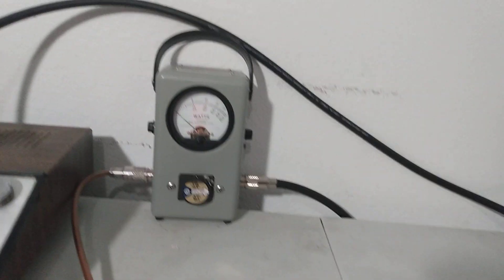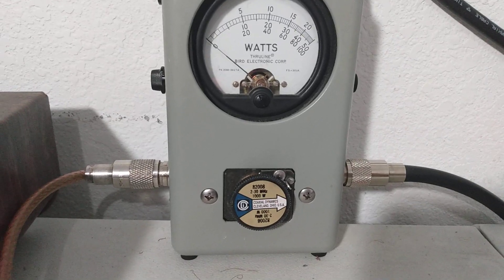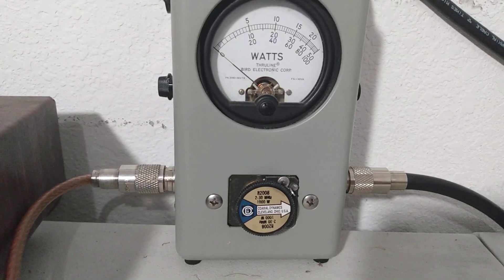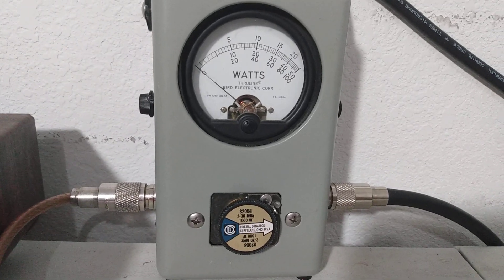Not that it matters — you can run it inside band on AM if you want, it won't hurt it. Thousand-watt slug, bottom scale. We're looking at average power first. We're putting about 20 watts average in and a three-watt dead key.